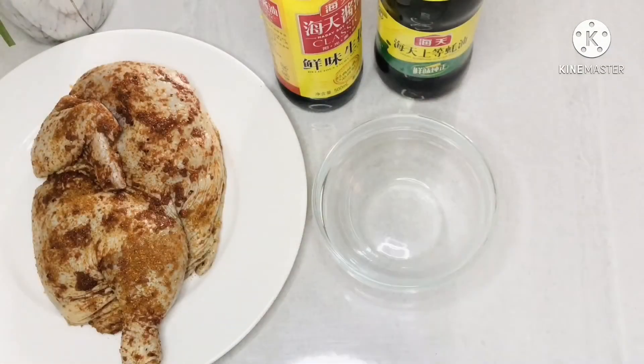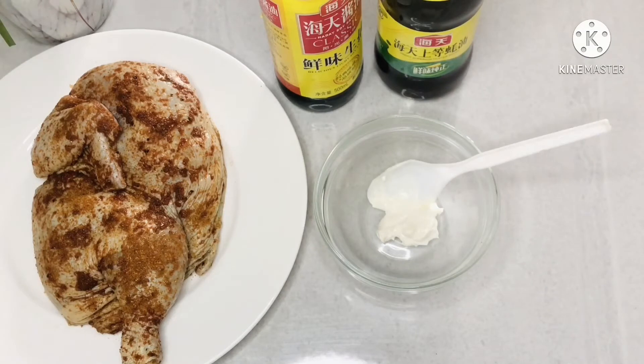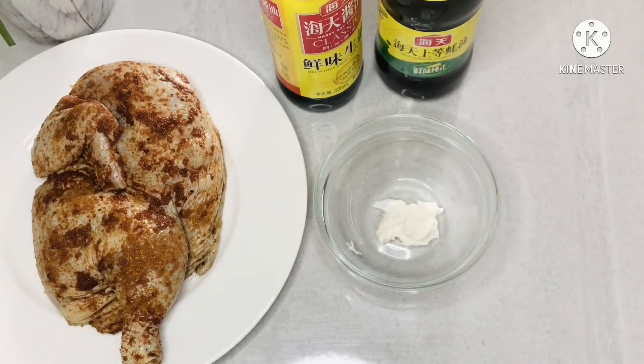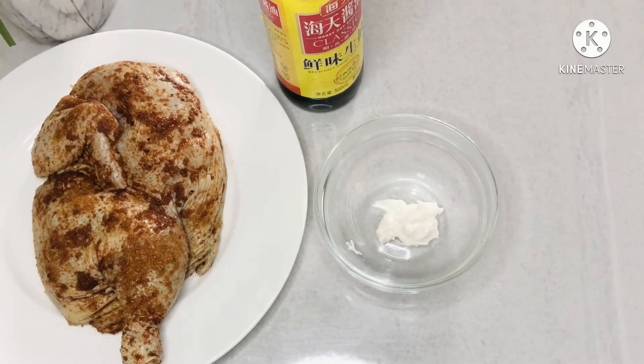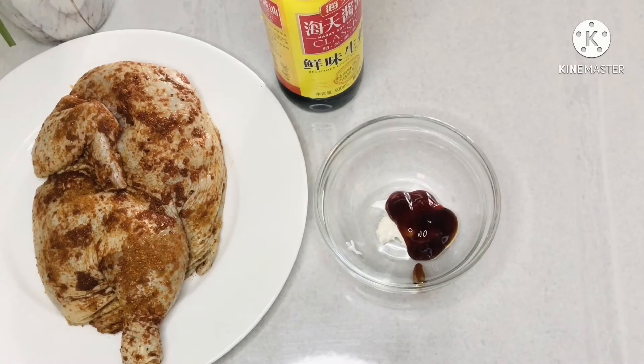It's the next day — the chicken has been brought to room temperature after I took it out of the fridge. Let's prepare another marinade. I have mayonnaise here — mayonnaise does a lot for chicken, it makes it very moist on the outside. The brine helped with the inside moisture; now mayonnaise handles the outside so it doesn't get dry. I also have oyster sauce, which I bought from a Chinese shop, and that's going to give it a very nice flavor.